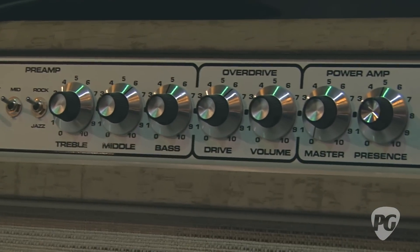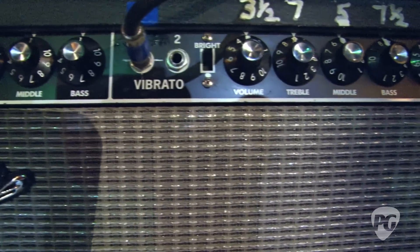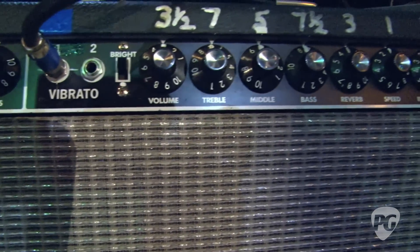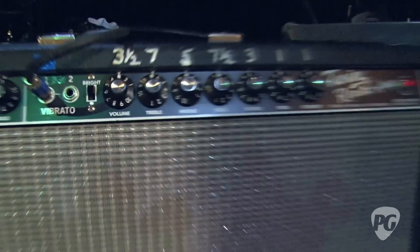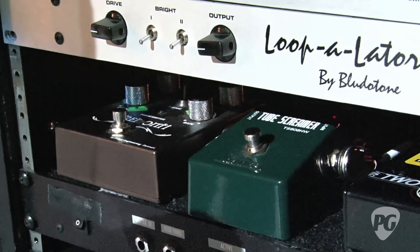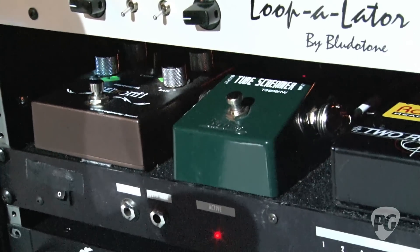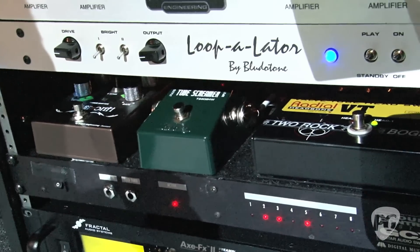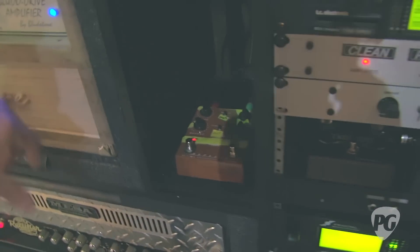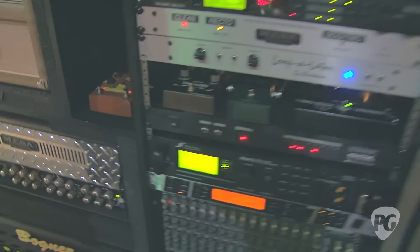When I go to clean, it switches over to the Fender Twins — there are '65 Twin reissues. And then I run the TC Electronic G-Force with a little delay and reverb for some ambience. This is the handwired TS-808. This is my signature phaser from T-Rex that I love. Also in the loop of the Bluto Tone for lead is the T-Rex Replica for delay.